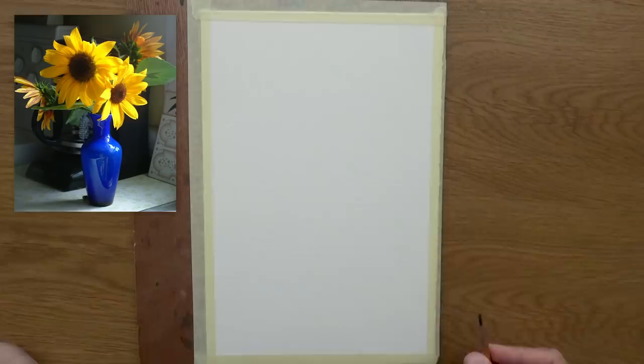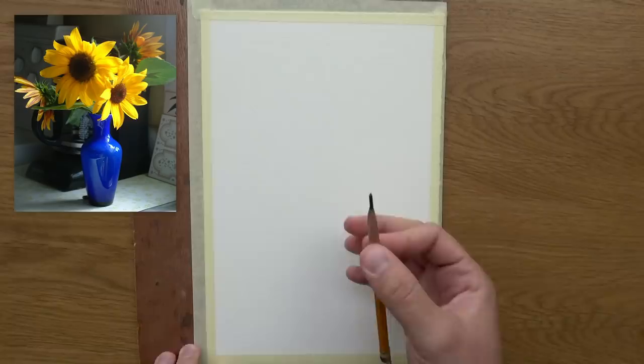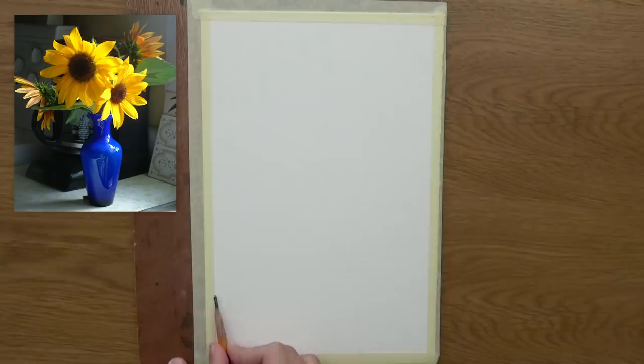We'll start with the drawing process. My goal with this painting is to allow myself to be as fresh as possible, and this is really important. To be as fresh, I'm going to need a drawing that supports that and makes life easier for me.